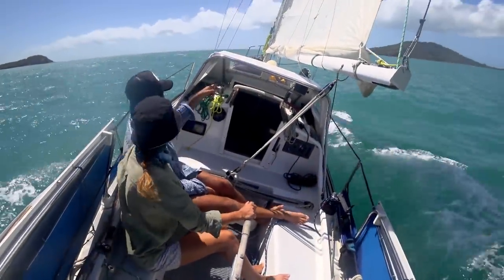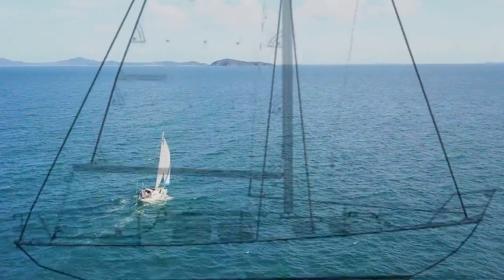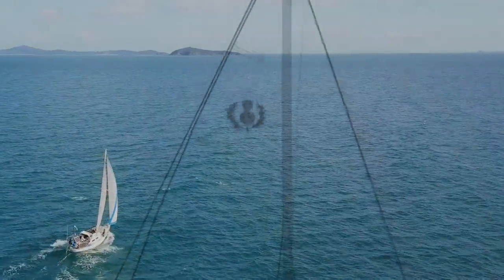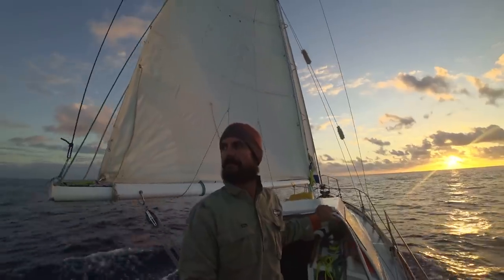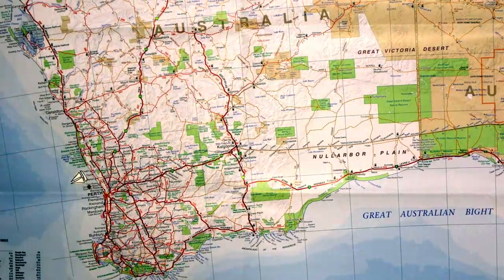Welcome to Free Range Sailing. For those of you that are new here, our boat Mirrool is a Klansman 30. She's a fiberglass 30-foot masthead sloop built in New South Wales in 1969. Troy bought her seven years ago in Cairns and sailed her around the top of Australia all the way to Perth.